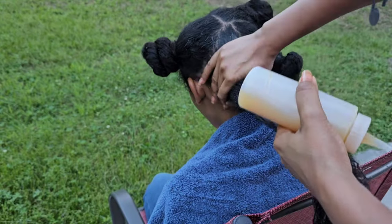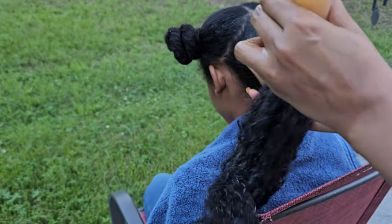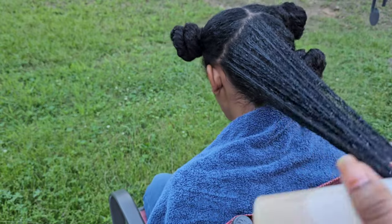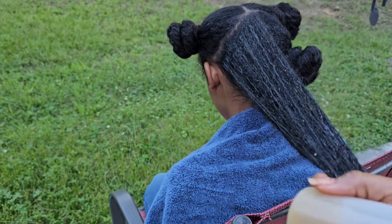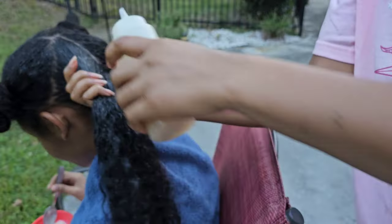MSM is a natural compound that contains sulfur, which is essential for the production of collagen and keratin, both of which are important for hair growth. MSM can help strengthen the hair and improve its health, leading to faster growth.